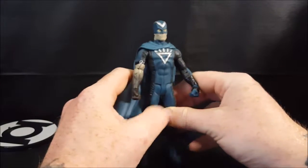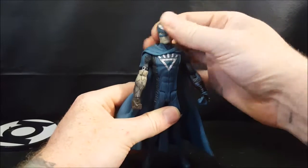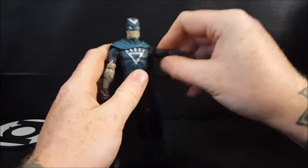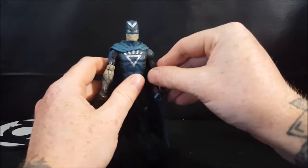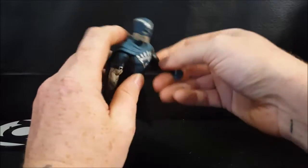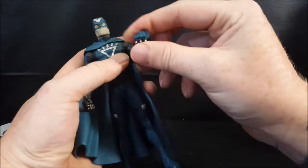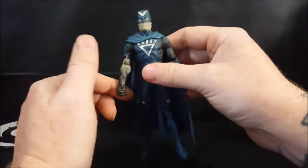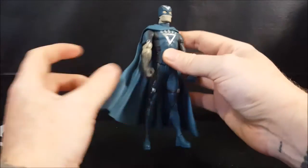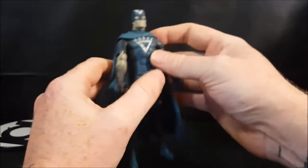Let's go over articulation. His head is on a ball joint — goes up, goes down, and spins all the way around like the Exorcist. There is no bicep swivel, a single elbow joint, and wrist swivel. It's the same way on both arms. I'm going to try not to touch that side anymore — it really needs cleaned because there's some kind of glue or something on there from being in storage.